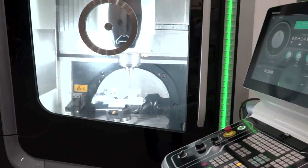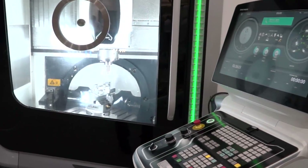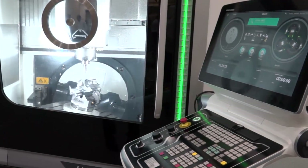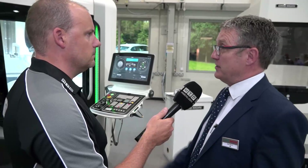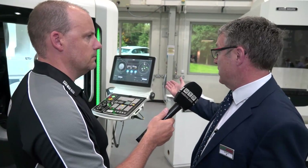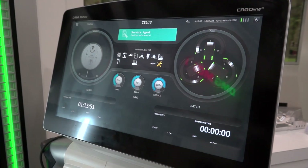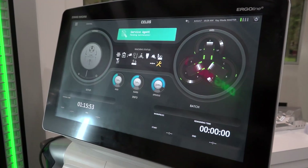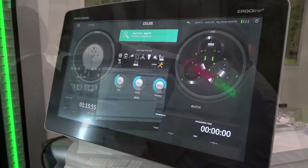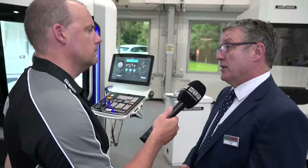How new is this model and the control? This machine is around about six months old — it was introduced in February. The control is fitted with Siemens, which most of our machines are now. Siemens is becoming very popular, but we also fit the machine with Heidenhain — the Heidenhain TNC 640. So they come with high-end controls: Siemens 840D solution line or Heidenhain TNC 640. They're not entry-level controls because it's not an entry-level machine.